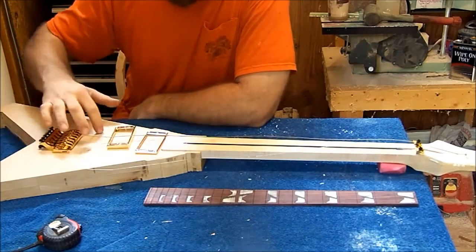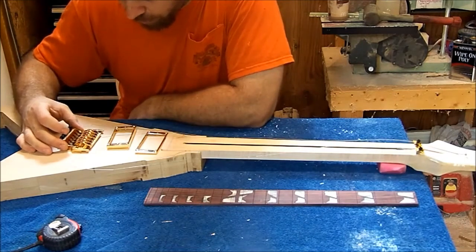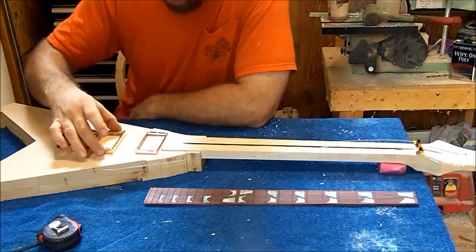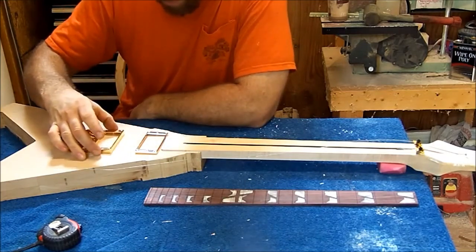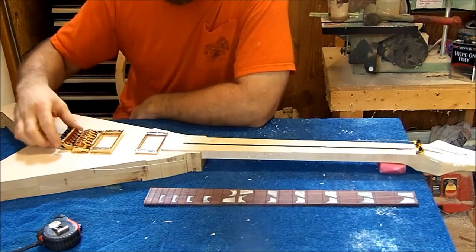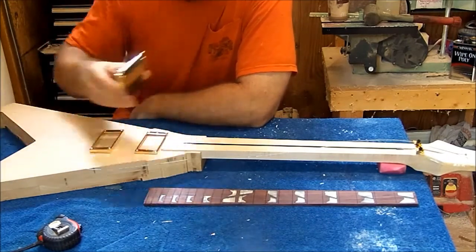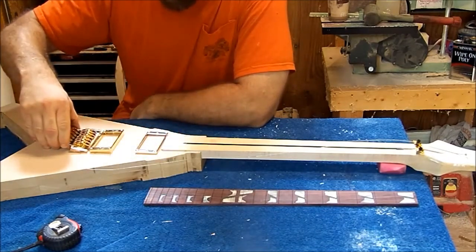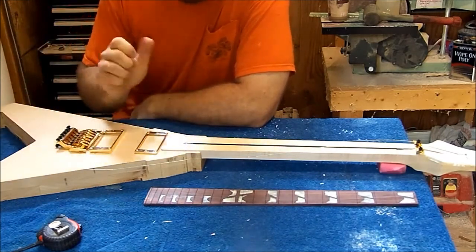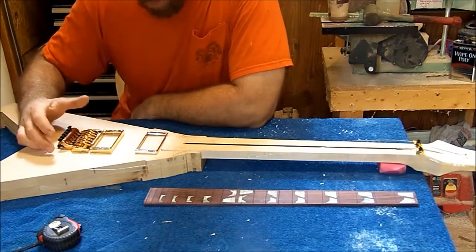Once I got it where they had the same amount of space on the outside all the way through, I went ahead and marked them. You can see here I got my two marks for my posts to drill. We're going to drill two 7/16-inch holes for the posts. Then once the bridge is set, we've got to come back through and cut out the hole for the block — I got the block off the bottom right now. We'll cut out the hole for the block so we can put it in, and then rout the back part and hook up the claw and springs.